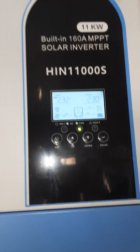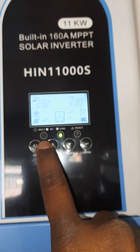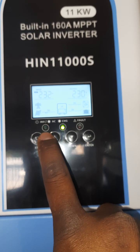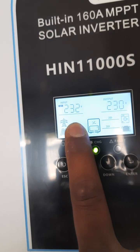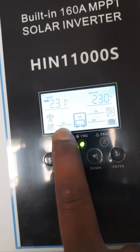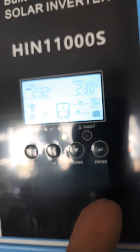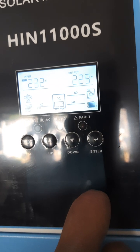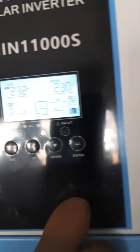So I just want to show you - you can see this light is flashing. This is for the city power, for the Eskom, so it means it's not getting the Eskom in. So this one - city power is not working. We only get the power from the solar, charging the battery and giving it to the house. Right now it's SBU, so first it's going to take power from the solar, then the battery, then last it's going to take the utility. All day it's going to take from the solar, then in the evening from the battery.